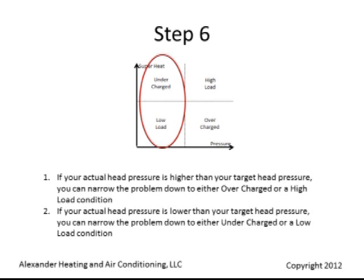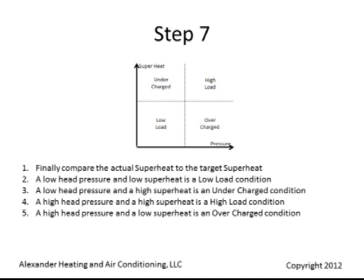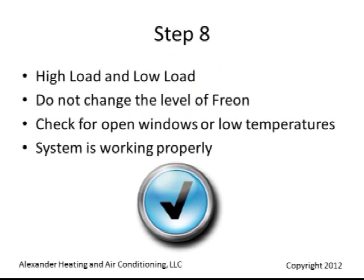Finally, compare the actual superheat to the target superheat. A low head pressure and low superheat indicates a low load condition. A low head pressure and high superheat indicates an undercharged condition.